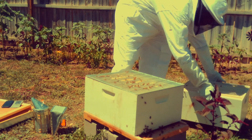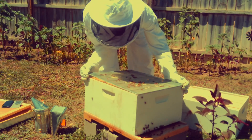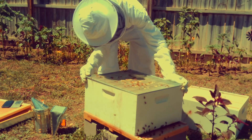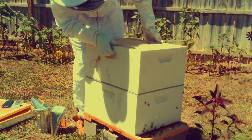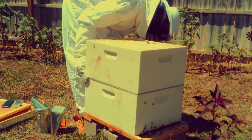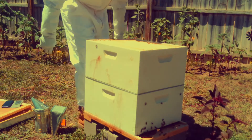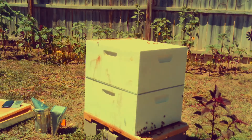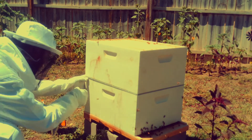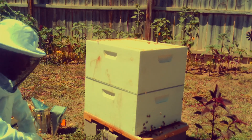If your hive is not level, you will introduce a new entrance to the hive and basically promote robbing — other bees could come in through any cracks and holes and rob you of your honey. So you want to make sure everything is set, aligned, and straight with no holes or cracks visible.